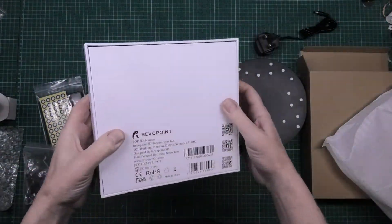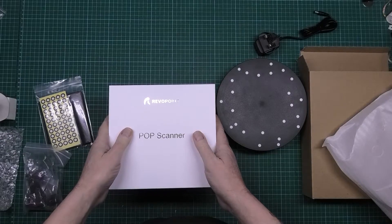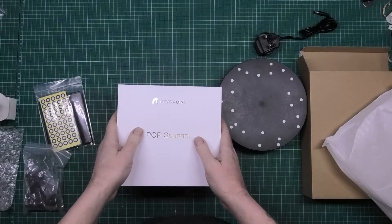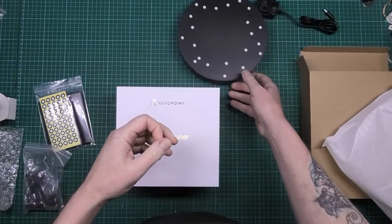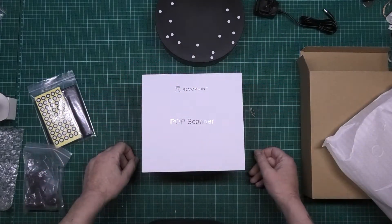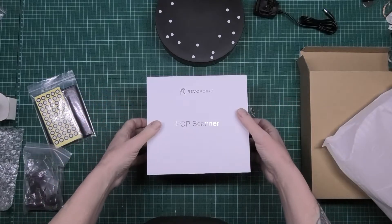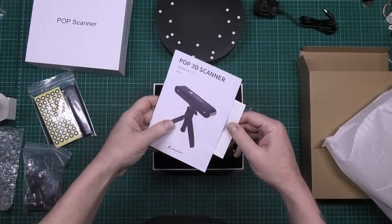This started off as a Kickstarter project. I was looking at 3D scanners not long ago, actually - I was looking at doing my own carbon fiber parts. And all the 3D scanners were way, way too expensive for what they actually did. So this one is an affordable scanner.